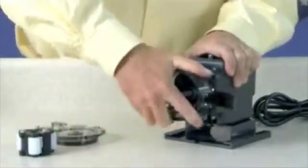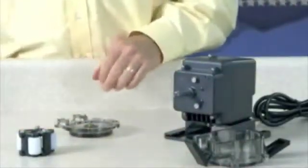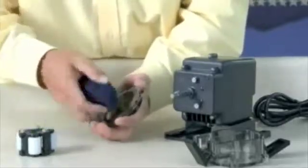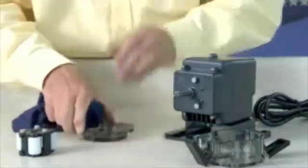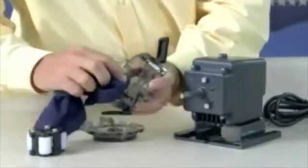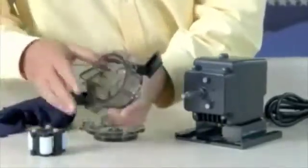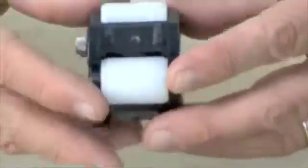Remove the roller assembly and the tube housing and set them aside to reinstall later. The shaft will remain in the pump. Use a non-citrus all-purpose cleaner to clean chemical residue from the tube housing, roller assembly, and cover. Check the housing for cracks and replace it if it is cracked. Ensure the rollers turn freely. Replace the roller assembly if the rollers are seized or worn, or if there is a reduction or lack of output from the pump.